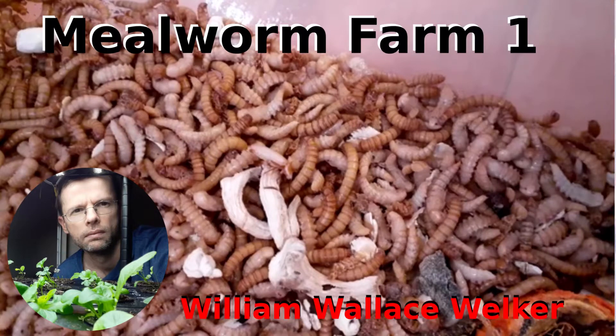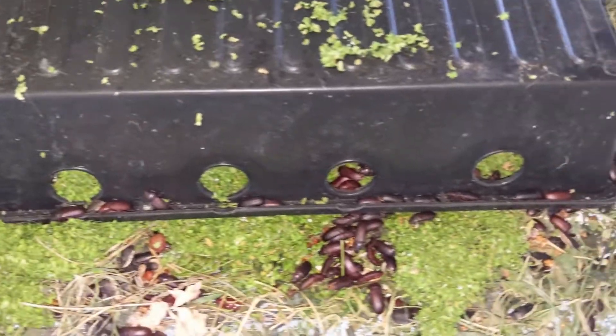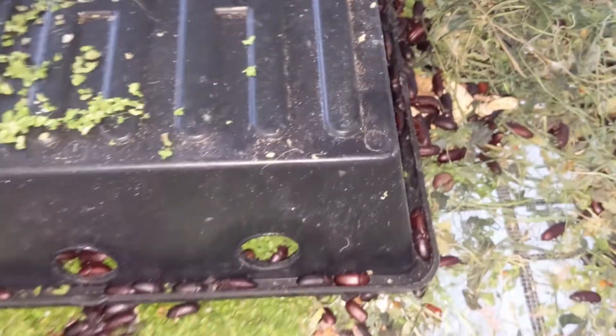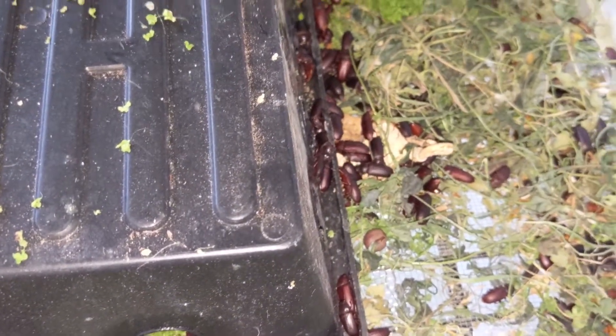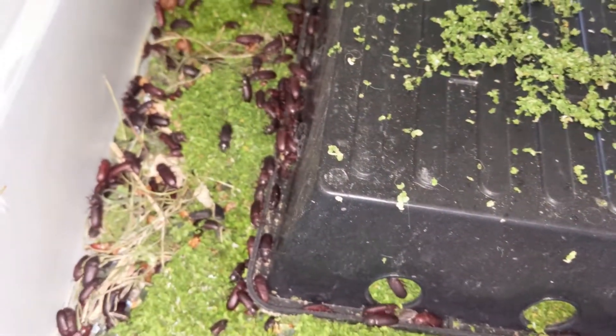Hey, this is Will Welker and this video is going to be about my mealworm experiment. These don't look like mealworms — they're actually darkling beetles. They are the adult version of the mealworm.